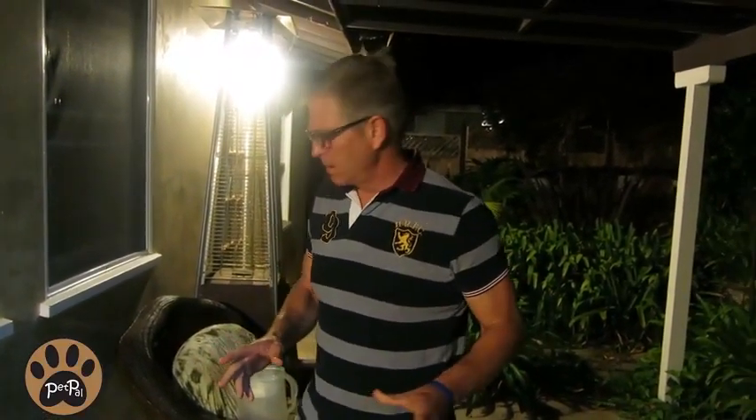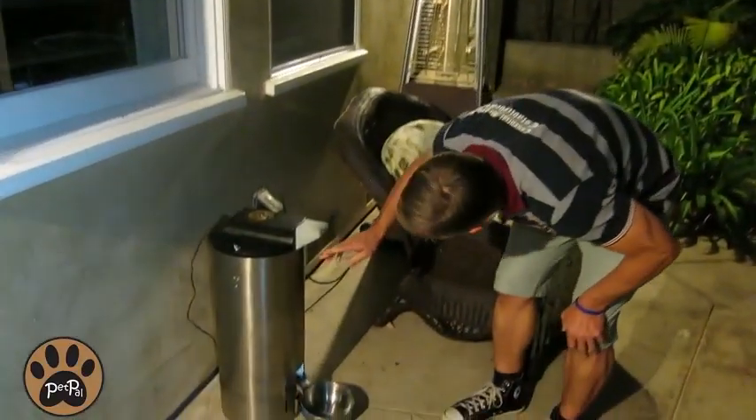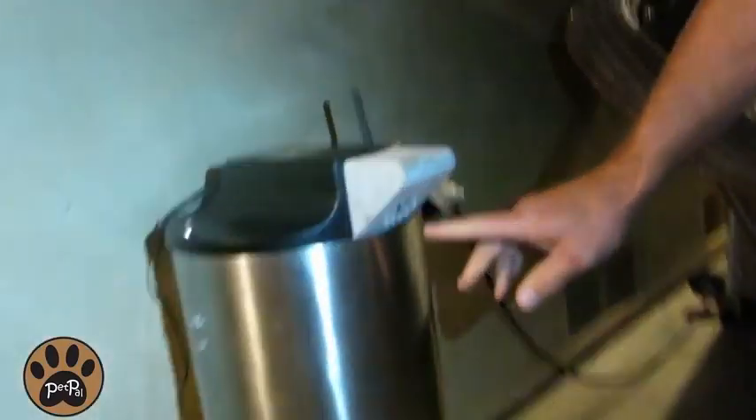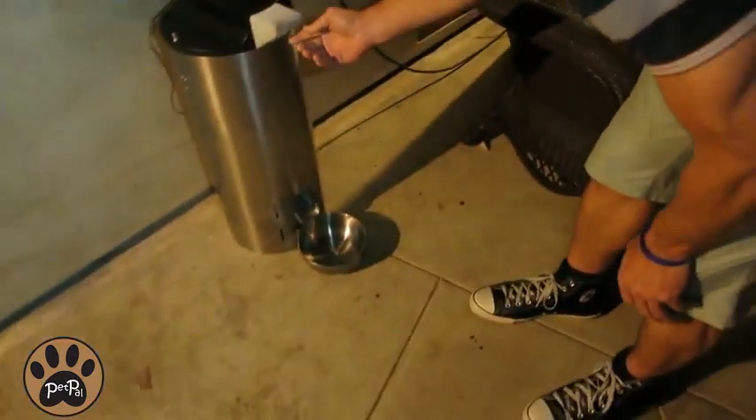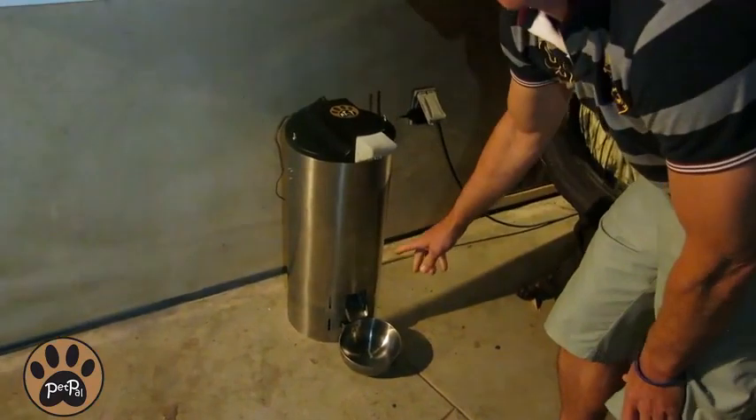Some of the features I'd like to show you: underneath here you'll see the camera. That camera shows all of this area so you'll be able to see your animal. It also has a speaker and a microphone.